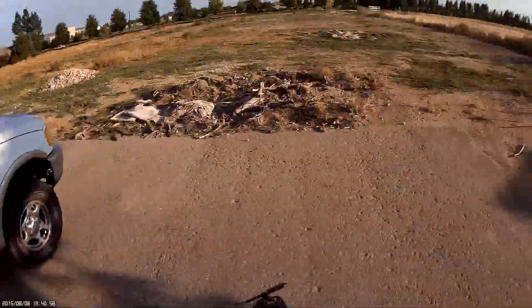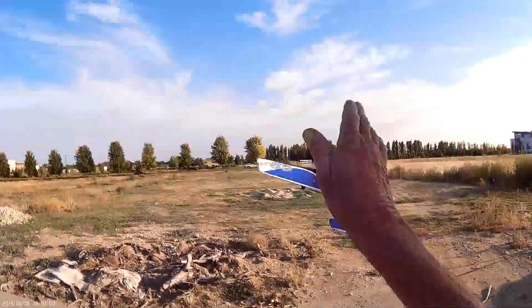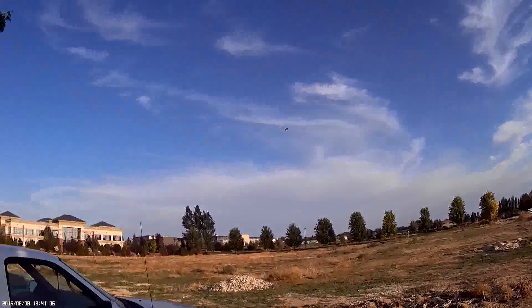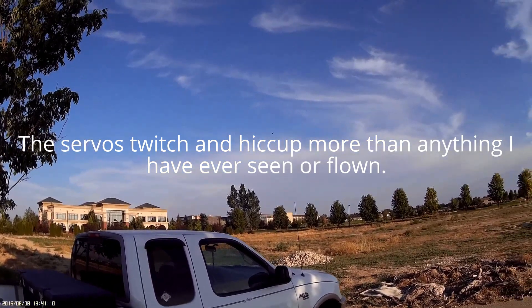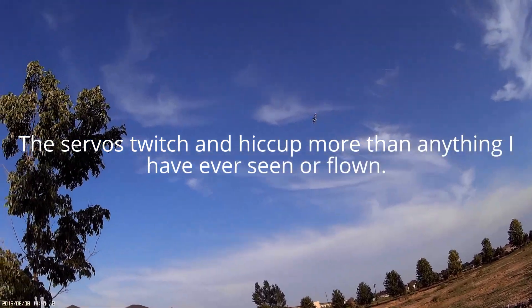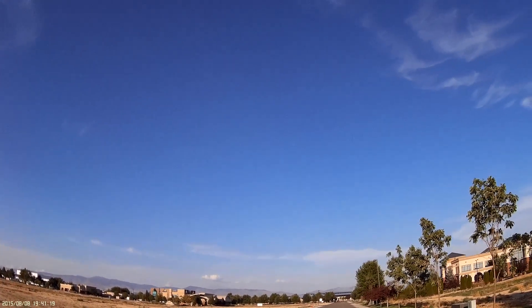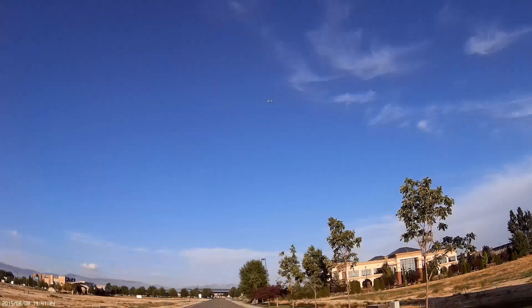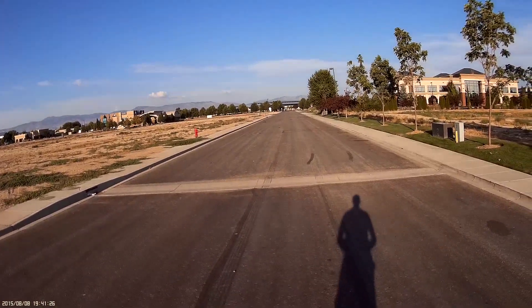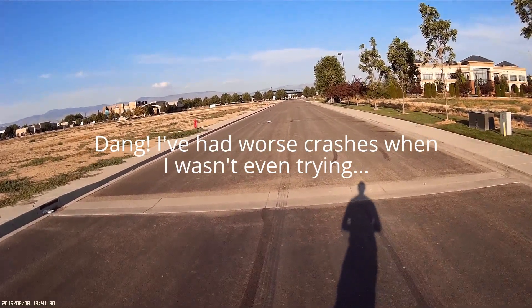So anyway, here we go. It just jiggles and jukes all over the place. I'm going to come in with the wind, get it up there. All right, this is great. Darn, that didn't work as much as I wanted to.